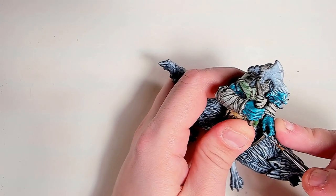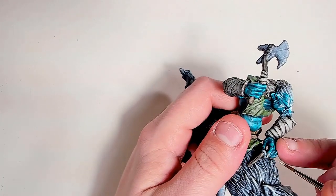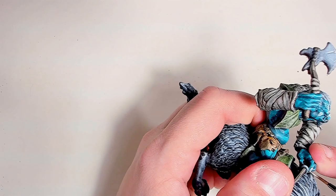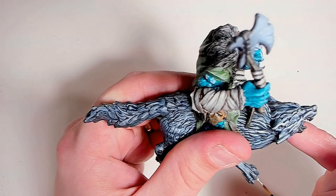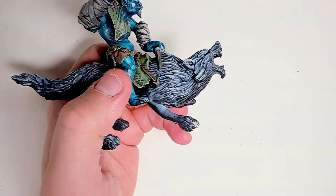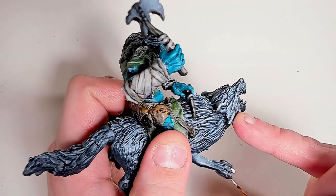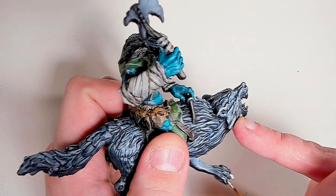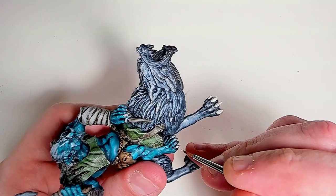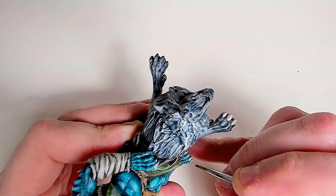Now I'm using un-diluted bone white for the claws, the talons, the nails, and all the teeth. We're painting them all up in a similar fashion. We'll be adding a little bit more white later on to the teeth, just to get them a little bit shinier than the actual claws, talons, and nails — just to differentiate between the two.